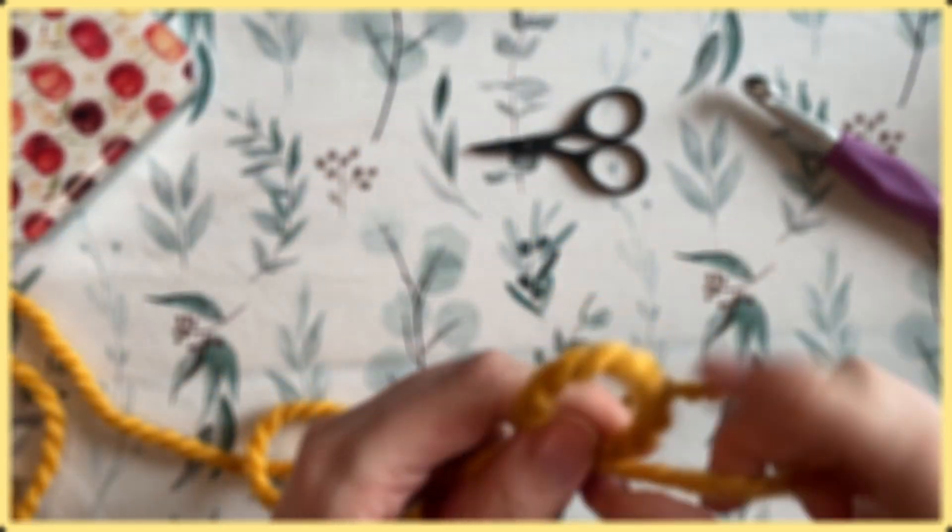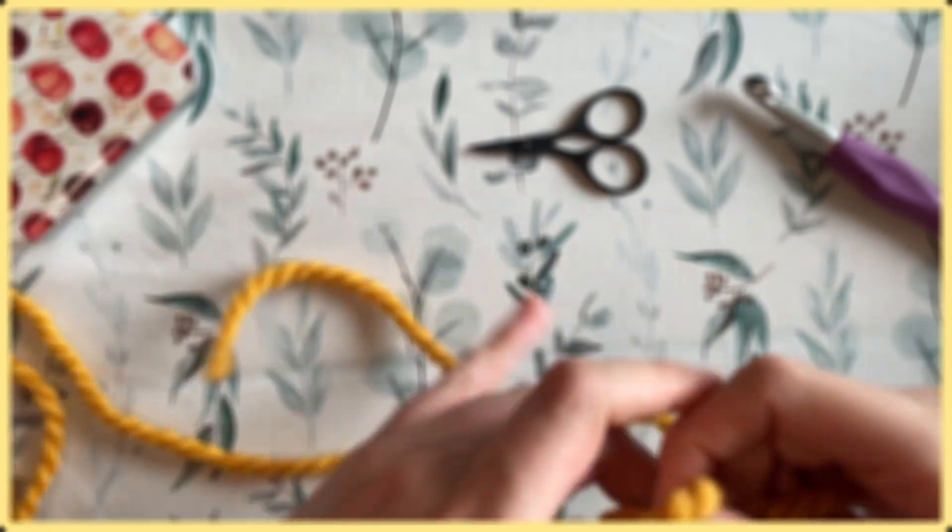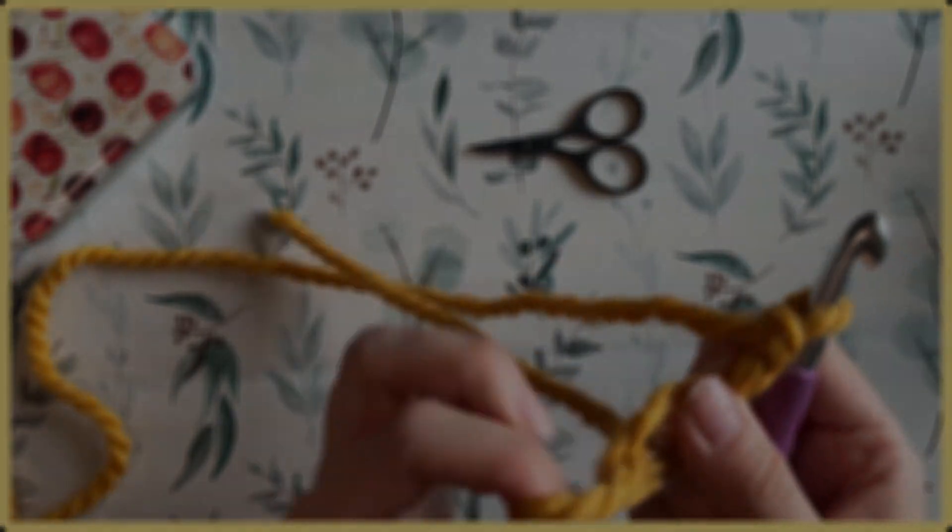I hope you found these methods useful and were able to level up your crochet game. Keep in mind that with crochet a lot of things are freeform and there's not always one right way to do something, so look for what methods feel most comfortable for you and just keep trying them out over time.